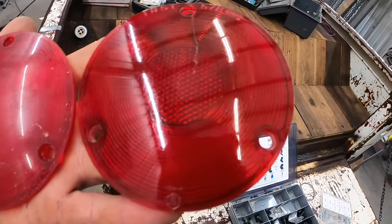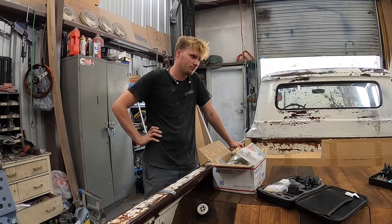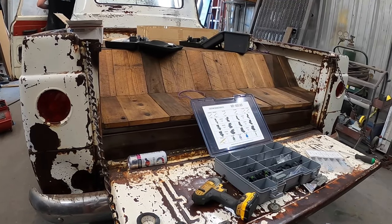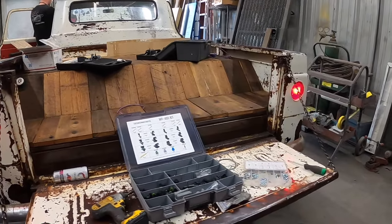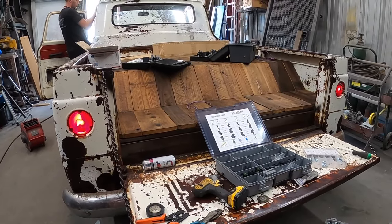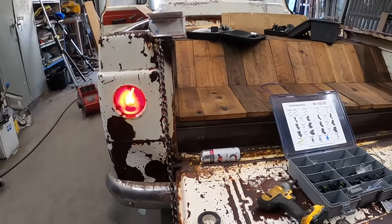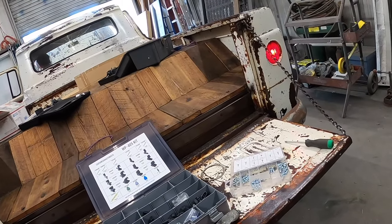A little bit of rubbing compound and you can see the difference in the taillight lenses. All right, ready to test out this rear wiring. Let's turn on the running lights first. Oh hey hey hey! All right, now brakes. Yeah buddy, we got brake lights! And turn signals - let's try those. She's a little fast - the blink rate is too fast. We'll have to work on that, but yeah buddy!